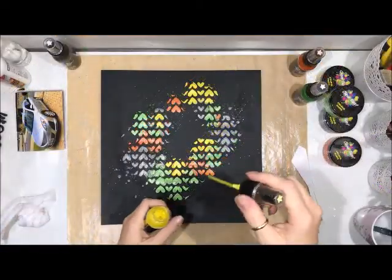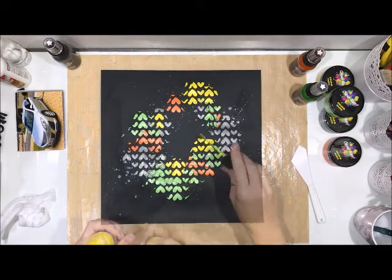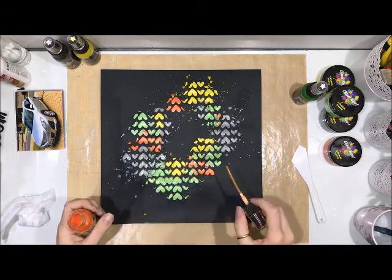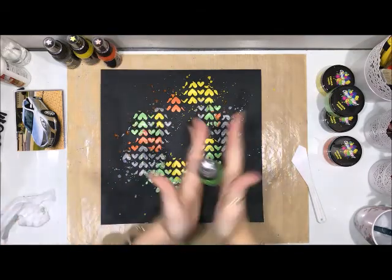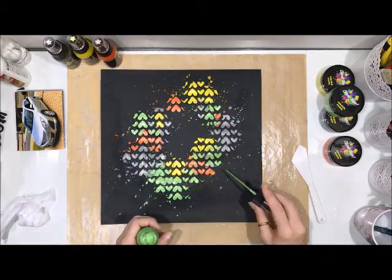I'm just cleaning off some of the excess from the back of that stencil and coming in now with some splatters. I've pulled out the exact same colours in the colour shimmer spray — so Steel, Sunshine, Tangerine Dream, and then Apple of My Eye. I'm just using the nozzle and sprinkling the colour around. I really wanted something bright and fun. I seriously can't get enough of that Apple of My Eye colour right now.